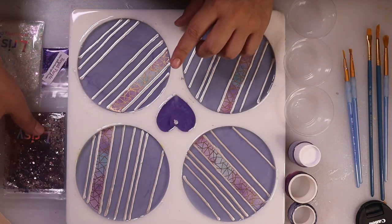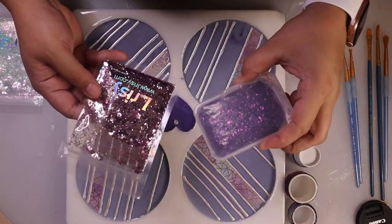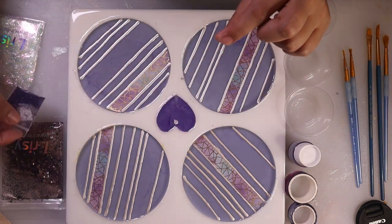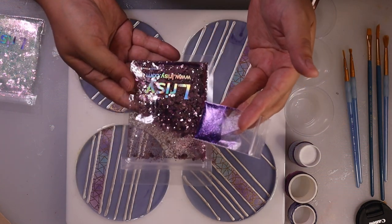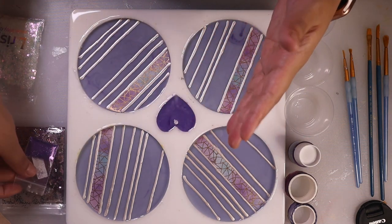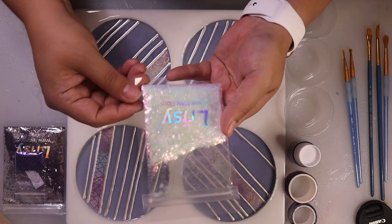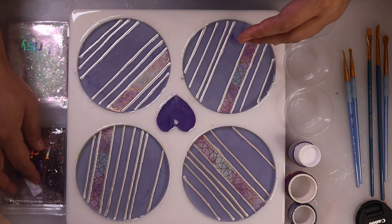I've got some glitters. I decided to put the crushed glass away because the chunkier glitters give a very similar look to the crushed glass. I also found a little freebie sample of some fine purple glitter. If I'm going to use a chunky glitter I try to go with a fine glitter so they have a different look. I've also got this white holographic one that has different colors in different lighting, though I'm still not sure if I want to use it. I'm just going to go with the flow.